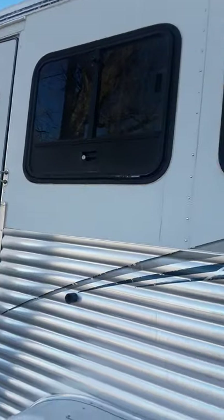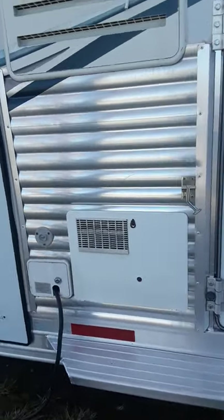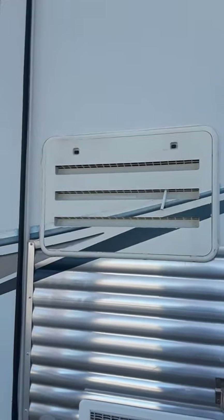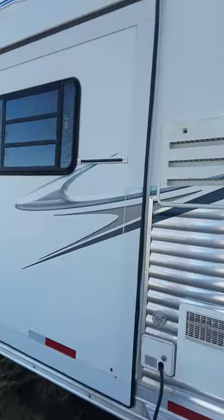We're going to go back to the outside now. There are two stainless steel ties for your horses on this side. Here are your connections and your hot water tank — it has a new anode rod in it. There's your refrigerator venting. This is your six-foot slide-out on the driver's side.